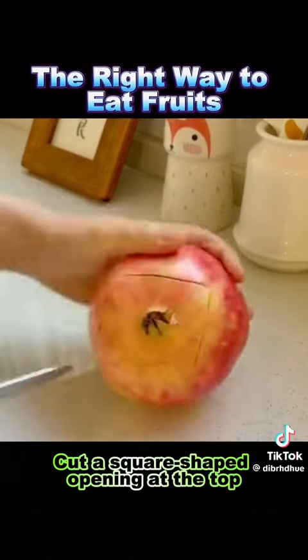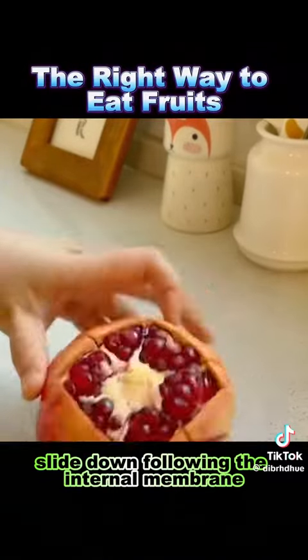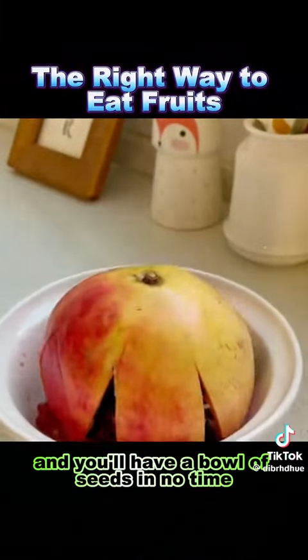6. Pomegranate: cut a square-shaped opening at the top, remove its red membrane, peel it off, and hold it upside down over a bowl. Give it a good whack and you'll have a bowl of seeds in no time.